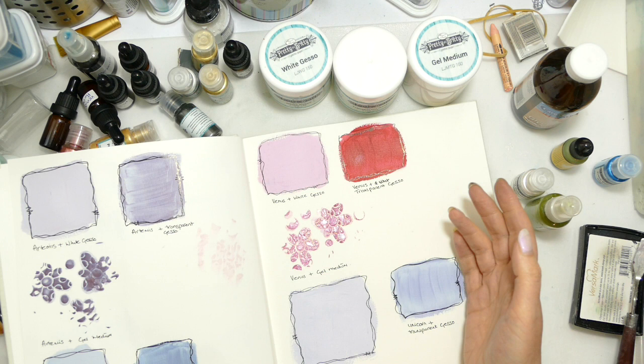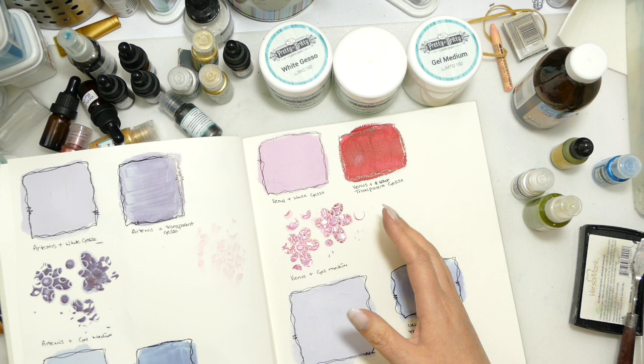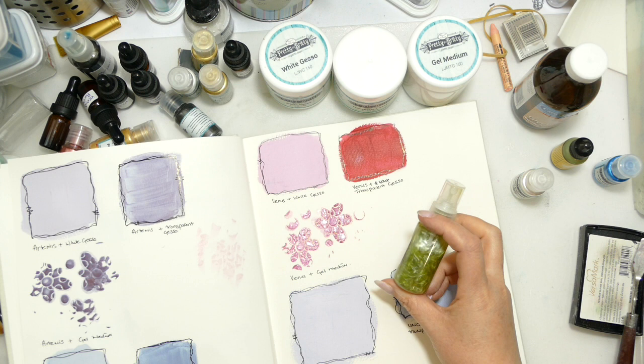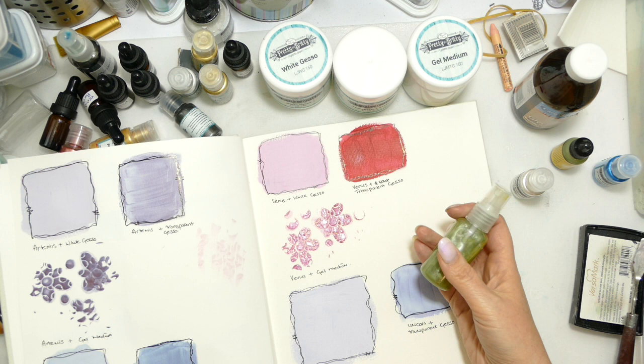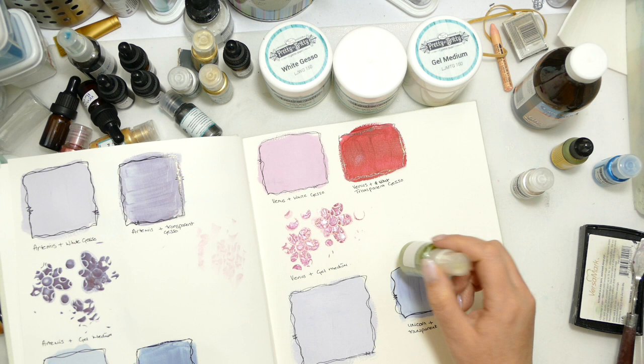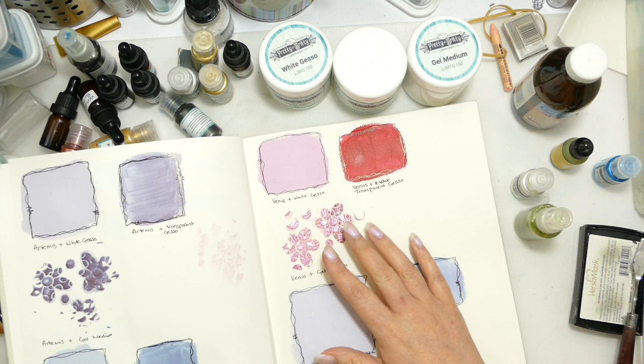Obviously if you're starting out and you don't have the gessos and gel mediums that's an extra outlay, but if you start dividing it between what the products would be — how much would a chalk paint cost, how much would a paint cost — then from one pigment powder and a few different basics we can actually expand our range so vastly. The glycerin for ink pads: I think this might have cost me about £4 from the chemist. And the world's your oyster — we've barely started. We made alcohol inks together, but if you already have bits and pieces in your stash, just look around and think: what could I mix it with? Have an experiment, have a play.